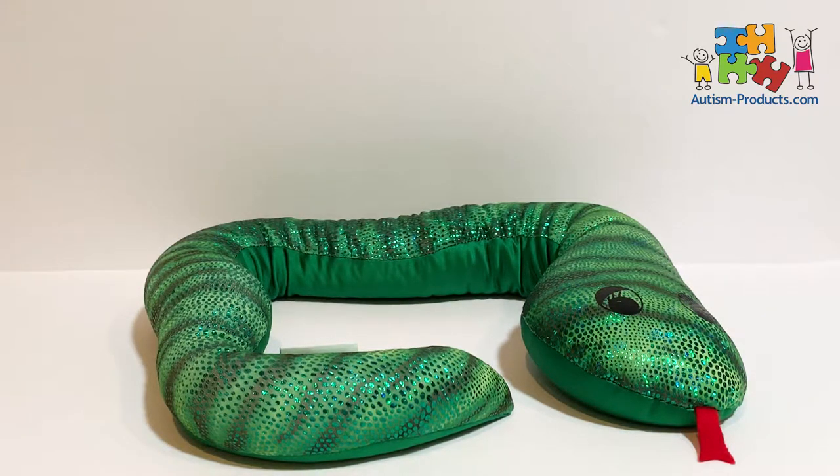This is Greg, Chief Dad in Charge at AutismProducts.com, and today we're looking at the Manimo 3-pound weighted snake.